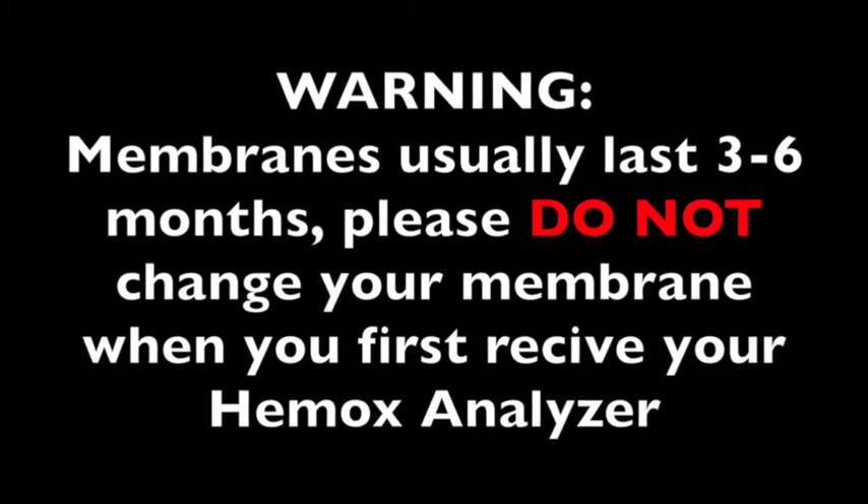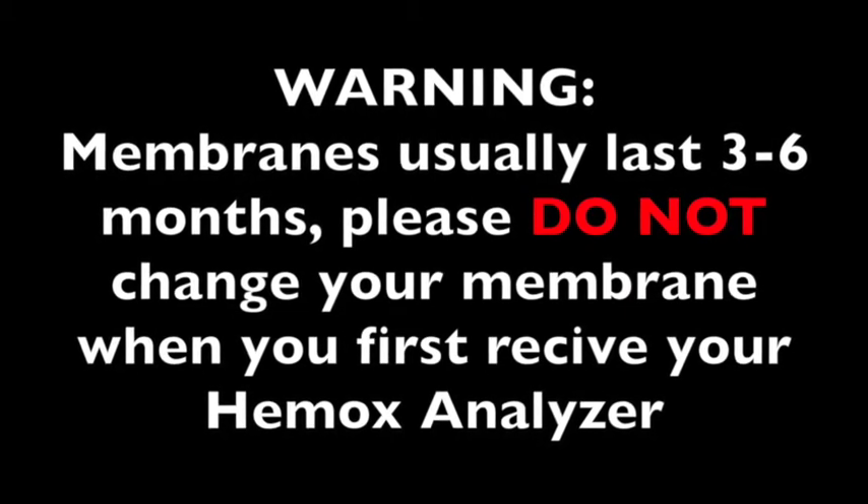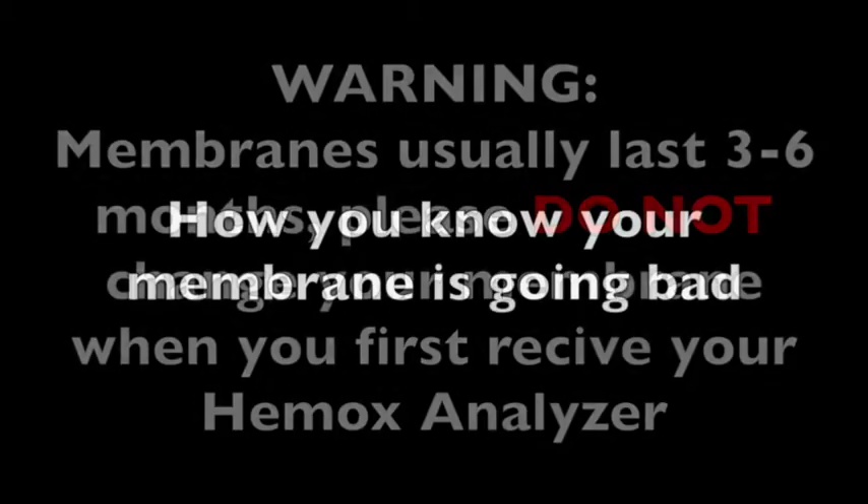Membranes usually last three to six months. Please do not change your membrane when you first receive your Hemox Analyzer — it is a fresh membrane.